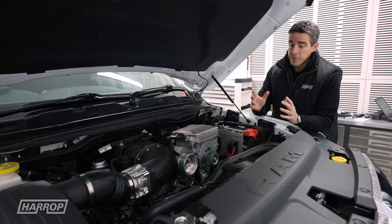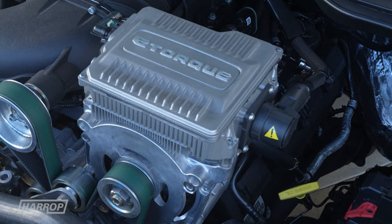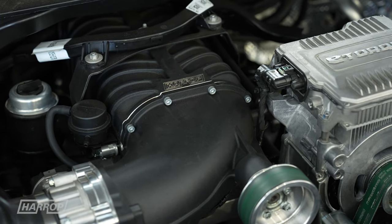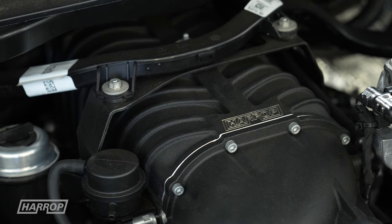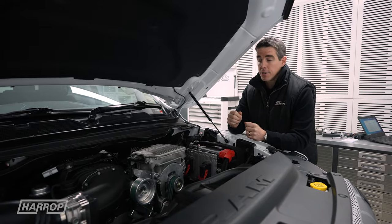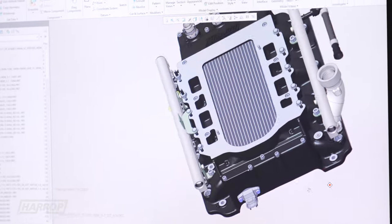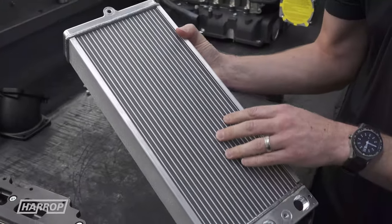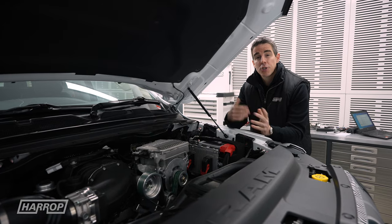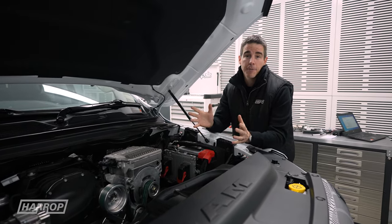Our engineering team have done a phenomenal job packaging the supercharger with the existing e-torque system. There's a relocation bracket to move the e-torque over; it still allows the supercharger to sit in the same position, and we've developed brackets to carry the loom across the top of the supercharger. Key engineering features that carry over include the high-density intercooler core integrated in the manifold for great thermal efficiency and a clear direct air path to the air box that still allows snorkels for those traveling in the outback. So let's jump in the car, fire it up, do some runs, look at the performance comparisons, and then take it for a drive.